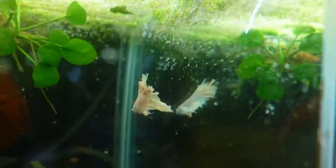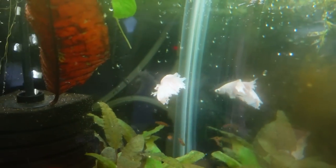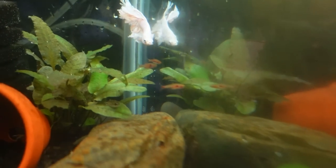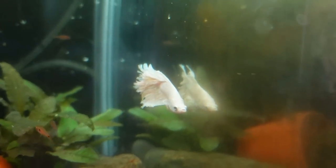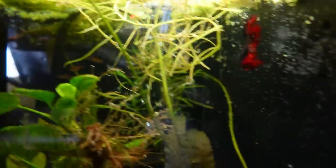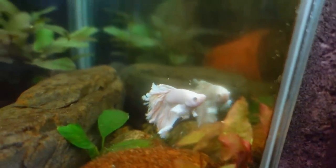Oh, look at this guy over here — that is one of my Dumbo males. Actually, he might be my only Dumbo male. There's the strawberry rasboras. It's like you go from bright white to this guy — there's like a gradual change. One female to three males — I don't really have a method to the madness at the moment. There's a crown tail female hanging out in the back.